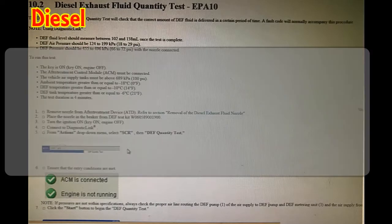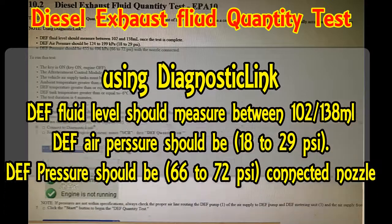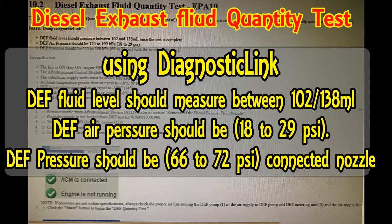Welcome back to Dirt Diesel Mechanic. Today we're going to go over how to do a diesel exhaust flow quantity test in a DD13 Detroit engine using Diagnostic Link.